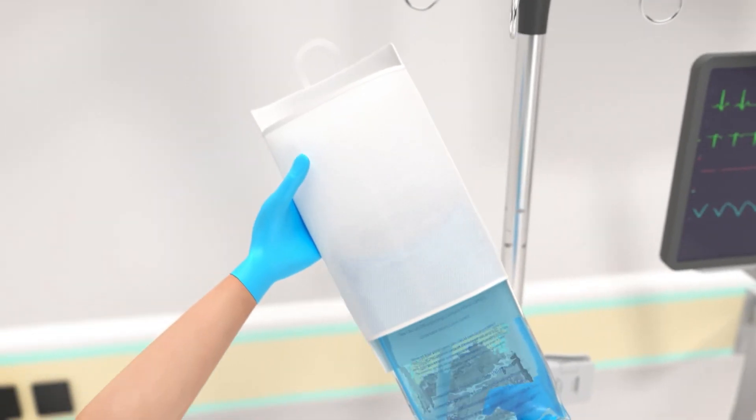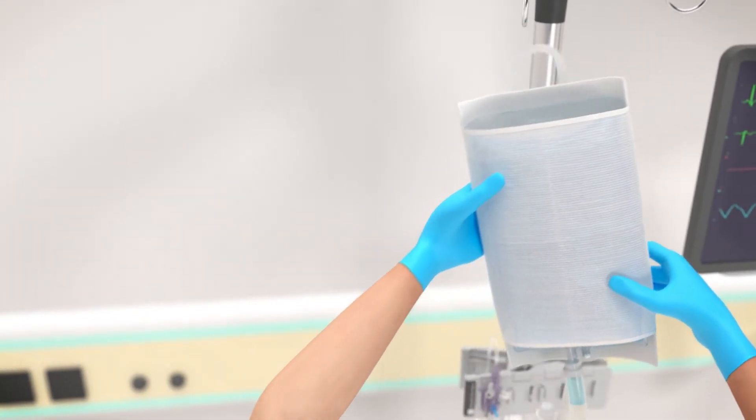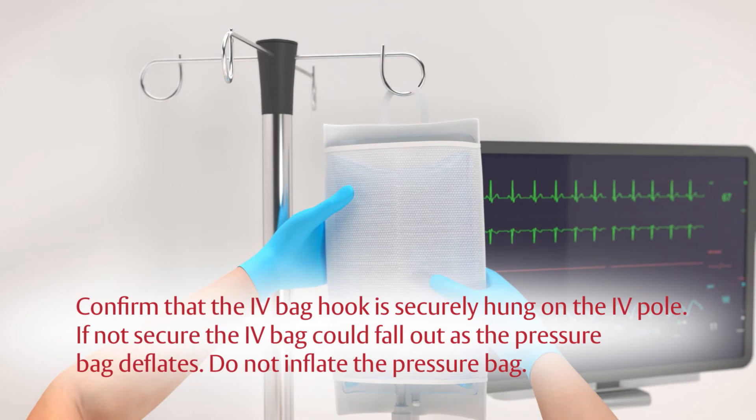Insert the IV bag into a pressure infuser bag and hang on an IV pole approximately 2 feet or 60 millimeters above the patient. Confirm that the IV bag hook is securely hung on the IV pole — if not secure, the IV bag could fall out as the pressure bag deflates. Do not inflate the pressure bag.